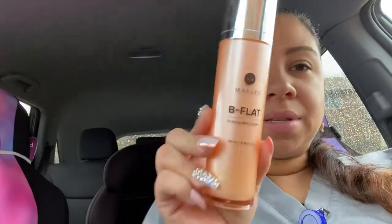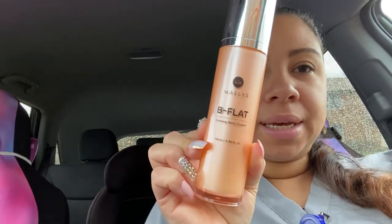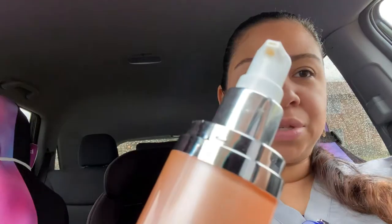So this is Miley's B-flat firming belly cream. This is 3.38 ounces. And so that's what it looks like. It's nice packaging. You have a pump, which is awesome. And of course there's some product left to do.